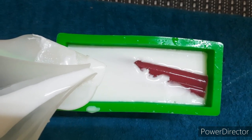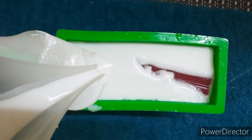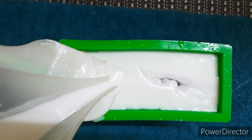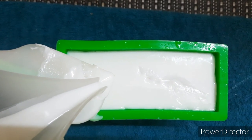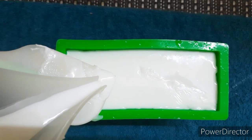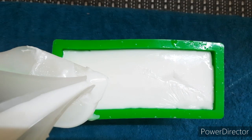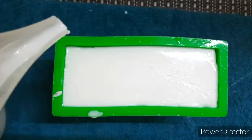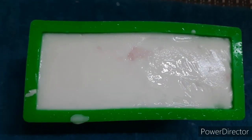Once it has cooled a little bit, we will add the last layer and cover the heart embeds and let it cool down. Remember to spray rubbing alcohol whenever you pour your next layer. Rubbing alcohol helps the layers to stick together — if you don't spray rubbing alcohol, your layers will not stick and they will separate.